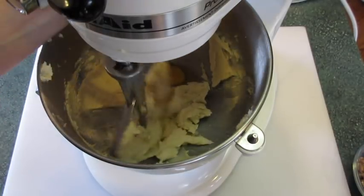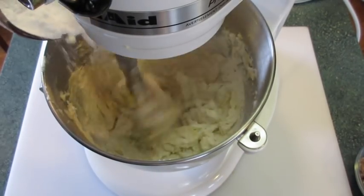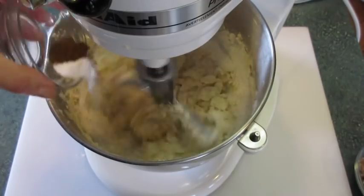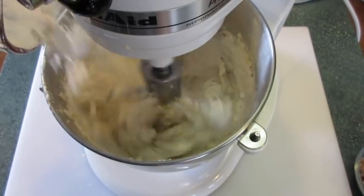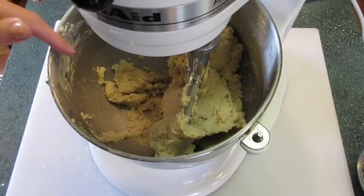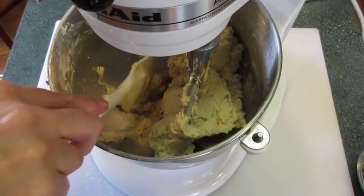It's time to add the egg. Mix this well. Start adding your flour a little at a time. Add your salt, clove, and baking soda. Add the rest of the flour to your mixture. The dough is completed — you see how it's pulled away from the bowl here. That's what you're looking for.